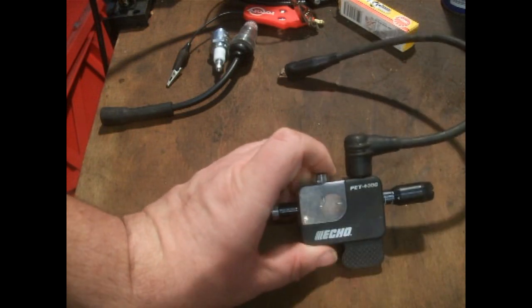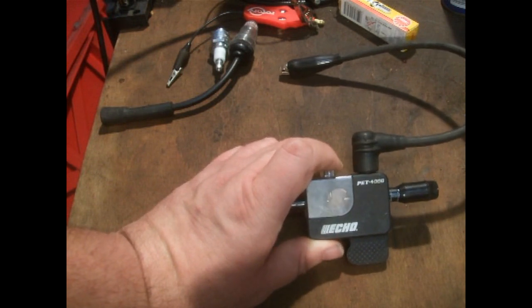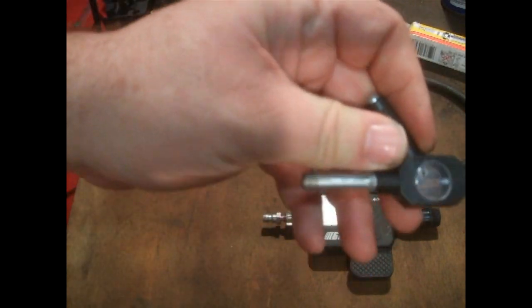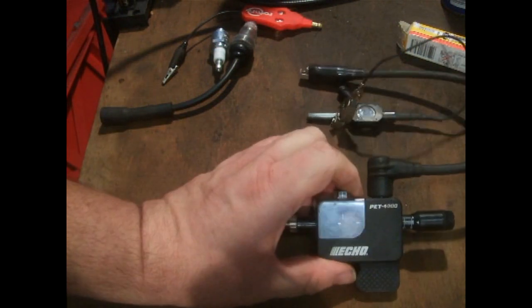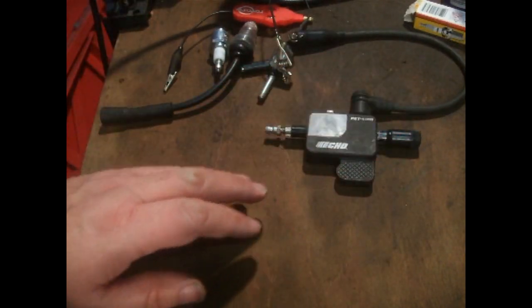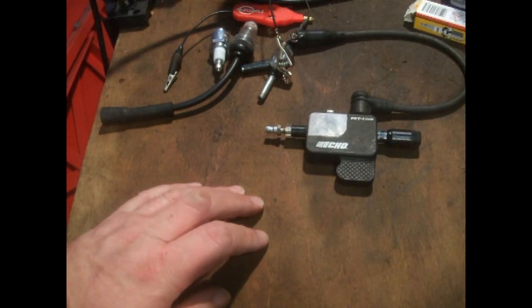What you're looking for on the tester is a blue, violet, or white line — that's a good, strong spark. And I believe it's the same colours on the Briggs and Stratton one as well. If you get an orange, red, or yellow spark, that means there's a weak spark, and that means you've got a weak coil. But always check your earths and your connections on the coil first, then try it again — fiddle with the coil a bit, clean it up — because it could just be a bad earth or a bit of crud causing the problem.